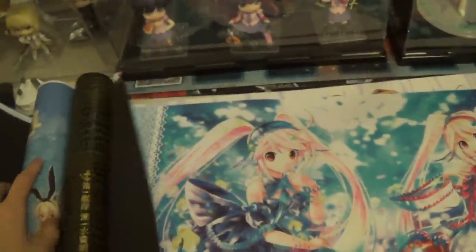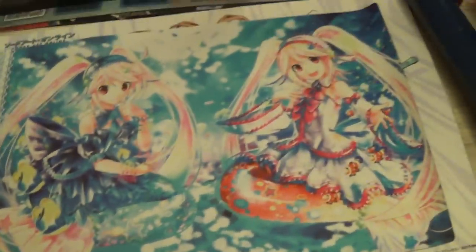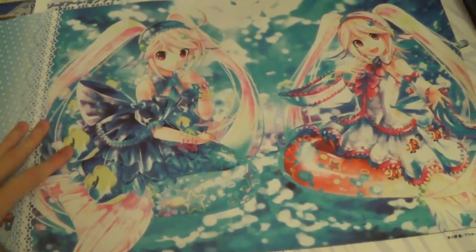I like this one here — this is the Duo Temptation playmat. This one is a bit longer than all the other ones; I don't know why they did this. But I really like this playmat — it's one of my favorite playmats. Vanguard. Which is why I bought it. It's pretty nice.